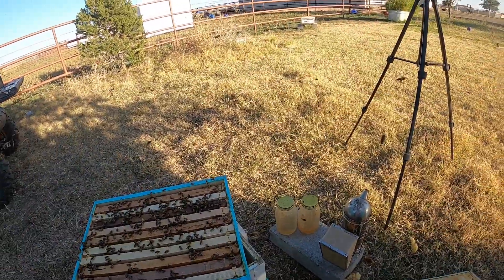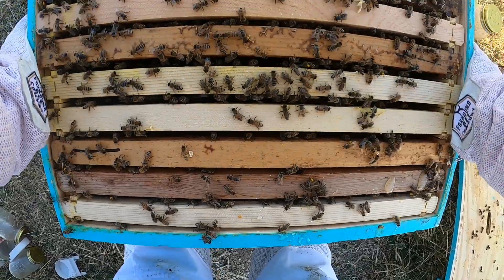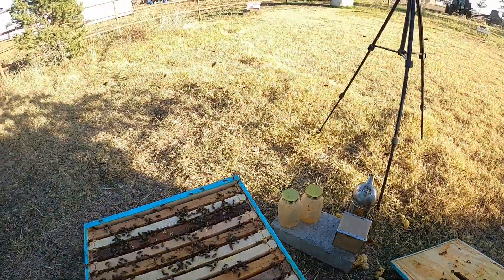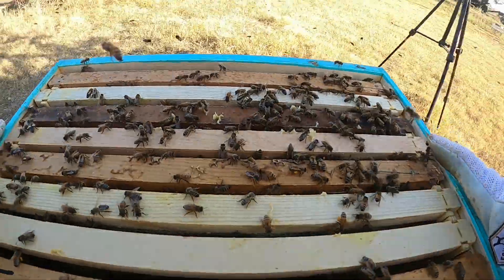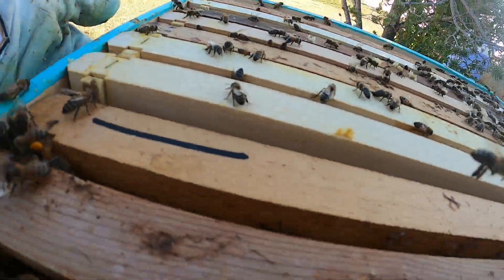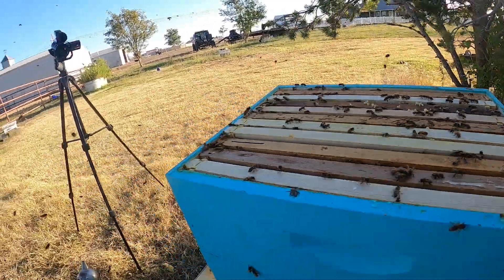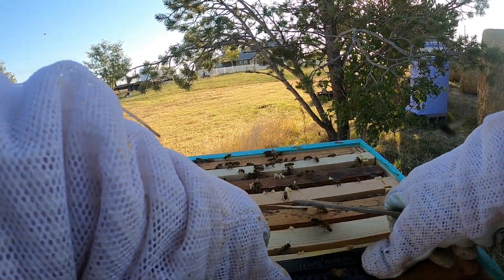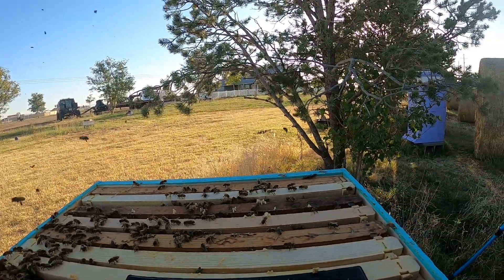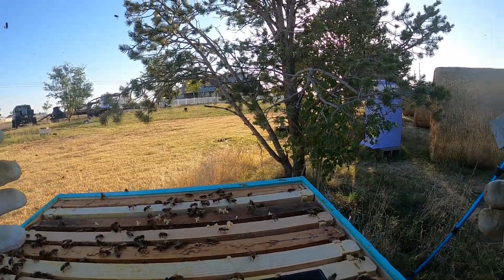I know I have a queen in here because we found eggs. I'm content with seeing signs of a queen — I don't have to see the queen. Let me get my pollen patty, which I foolishly threw down to the bottom of this. I'm not going to stress over my queen — I know she's in there, I know she's okay because I saw eggs. We didn't see any emergency queen cells, any swarm cells, or any supersedure cells. So she's okay.